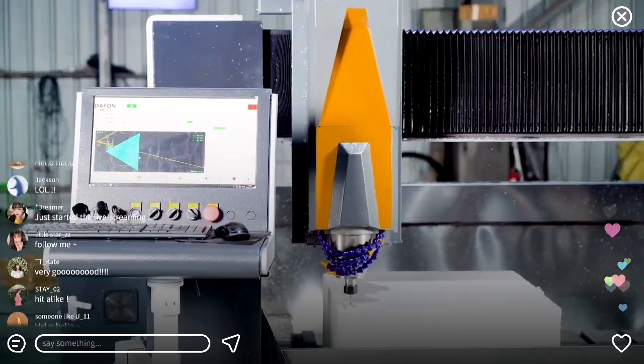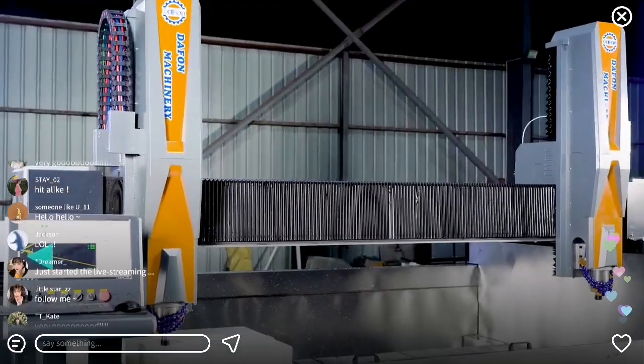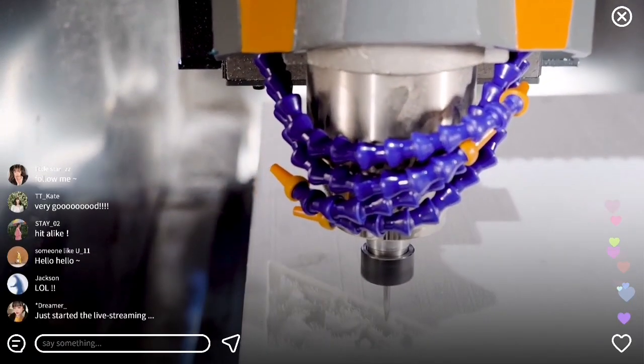Widened imported linear guide rail has large bearing capacity, stable operation and high precision. Constant power spindle motor provides strong cutting force and high efficiency CNC digital control.